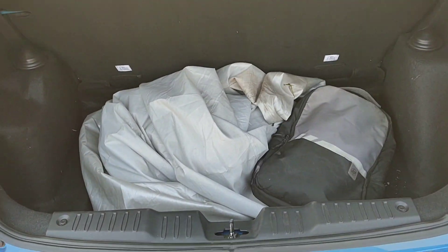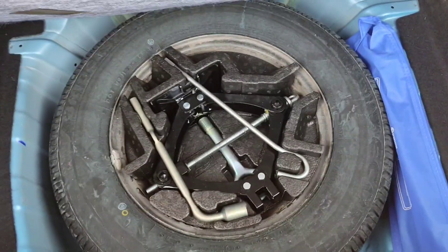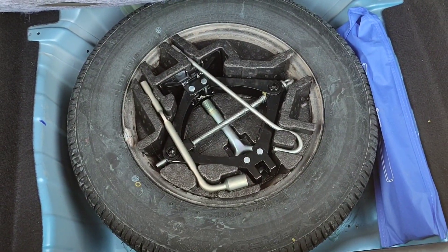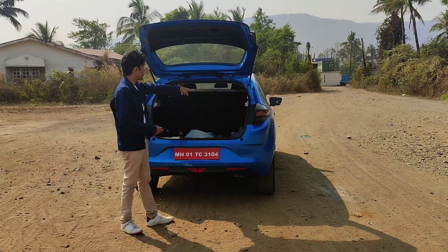There is very practical boot space here — 375 litres from the books. In the Tata Motors' spec sheet, there is a lot of space. From behind you can see the parcel shelf as well.